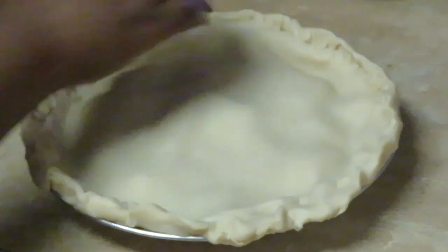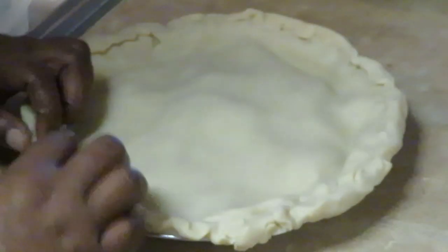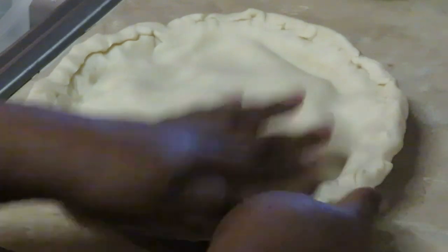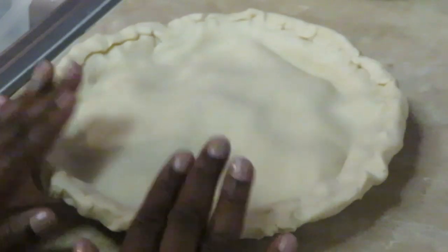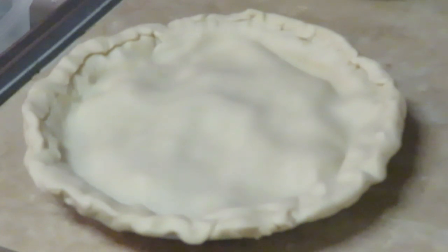That is looking really good — look at that guys! Watch out Miss Giada! She did take a little egg wash — one egg with a little water added to it — and she just brushed it across the top. So I'm going to go ahead get that other pie sealed up, do one egg with a little water, and just brush it across the top of the pie, then throw it in the oven at 400 degrees for 15 minutes. I'll be back when I pull them out.